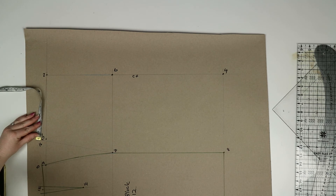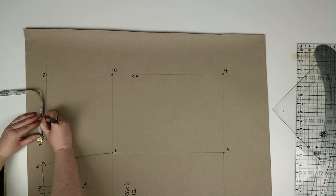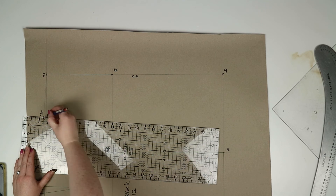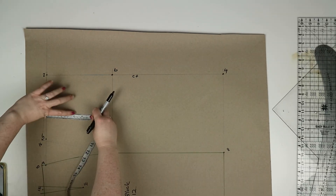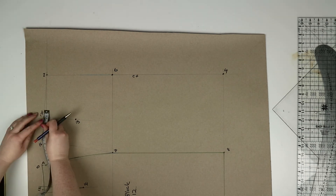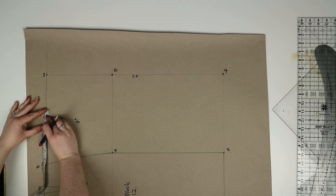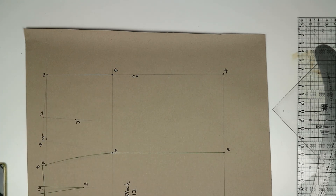Now we need to draw in the dart. Divide the line from two to sixteen into thirds and mark the first division point as seventeen. At seventeen you're going to measure down 10 centimeters and mark this point as eighteen. Then mark a point one centimeter each side of seventeen, and using your ruler join these points down to eighteen to create your dart.